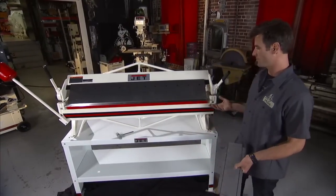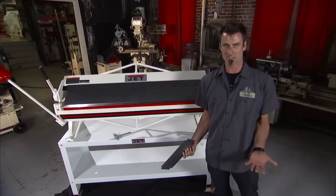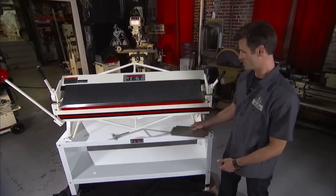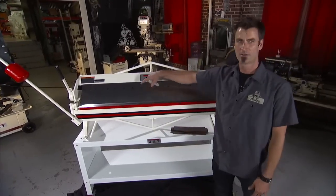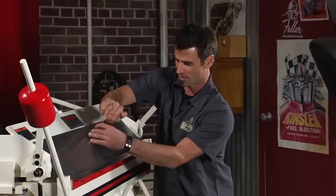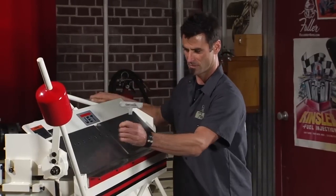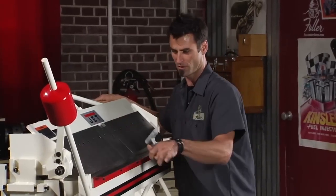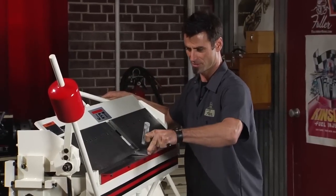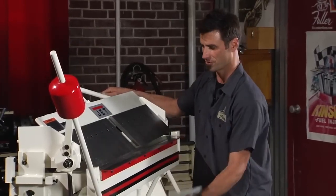The reason they call it the box and pan is you make boxes and pans. Let me show you — it's a pretty simple operation. You can see all the fingers, another reason they call it finger brakes. Let me pop a couple off. All you do is raise the beam. This beam raises up one and a quarter inches, which allows you to slide a one and a quarter inch box into it.